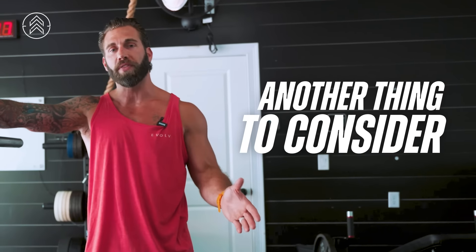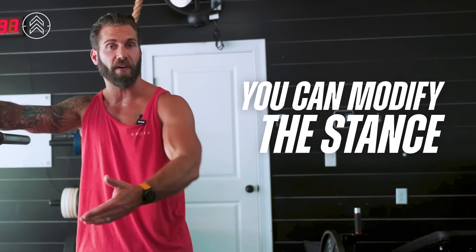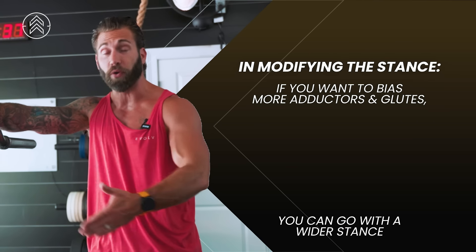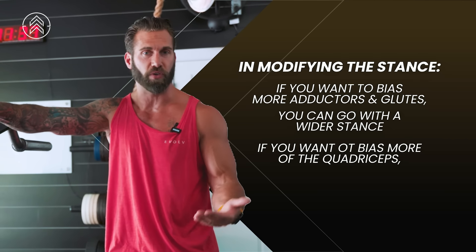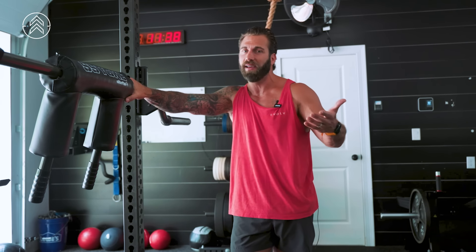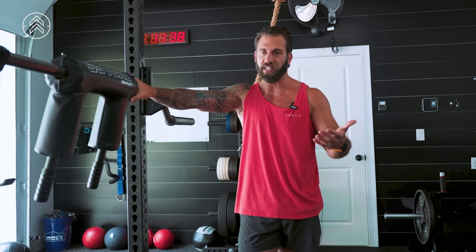Another thing to consider with this squat variation is that you can modify the stance. If you wanted to bias more adductors and glutes, you could go with a wider stance. If you wanted to bias more quadriceps, you could go with a closer stance. I love the wide stance variation, but it's not the end all — it's not a one size fits all.